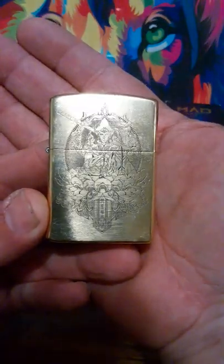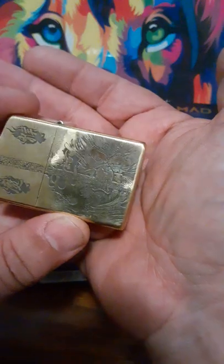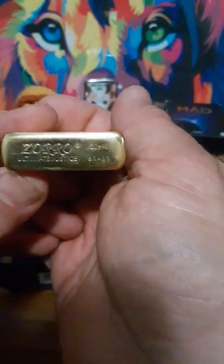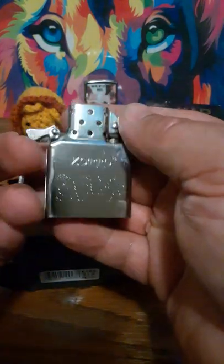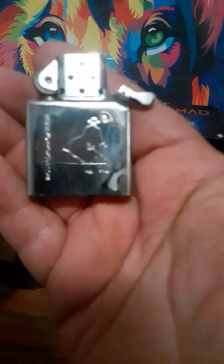I obtained these through AliExpress.com. This one has a nice oriental design that goes around the sides and the back — it's lightly engraved. I have no idea what it says; I don't speak Chinese or Mandarin. It's the Ultimate Justice, 28k brass. I really like how they used the Zorro characters on their lighters. I grew up being a big Zorro fan, watching it on the old Disney black and white series.